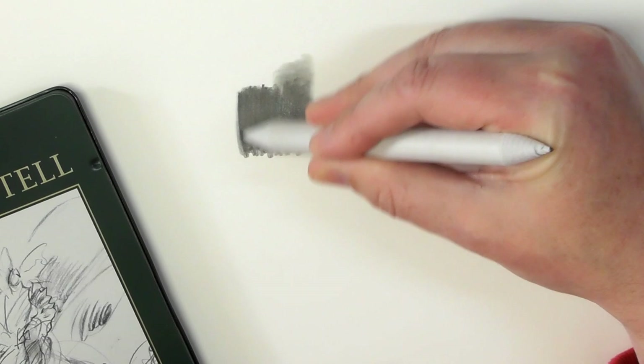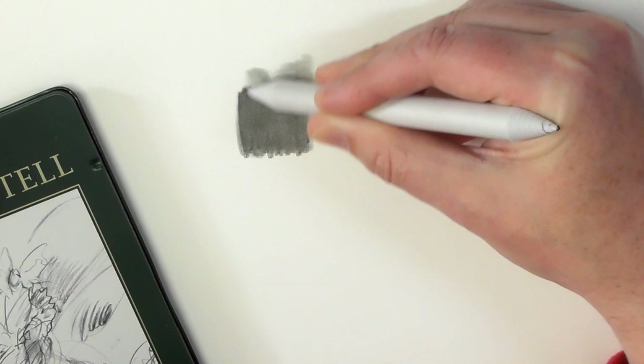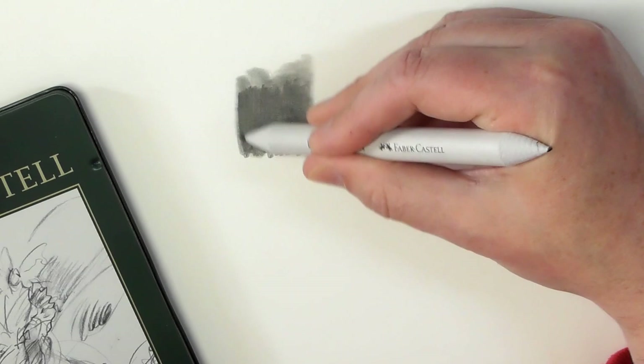But when you use a blending stump over it, it just smooths everything down and gives you much, much smoother, more even coverage. You can see the difference there.